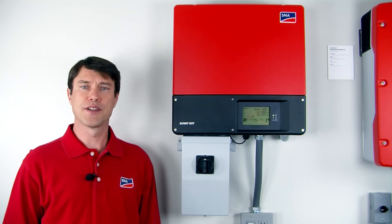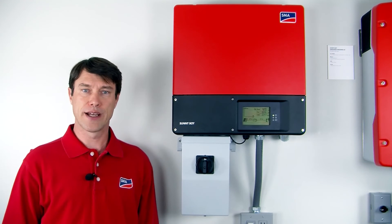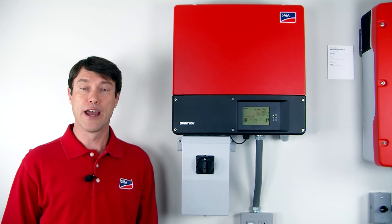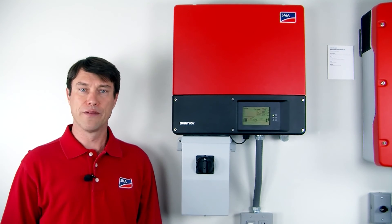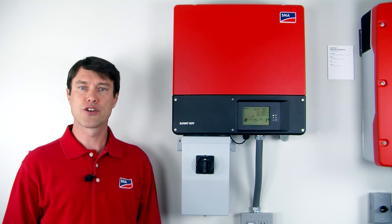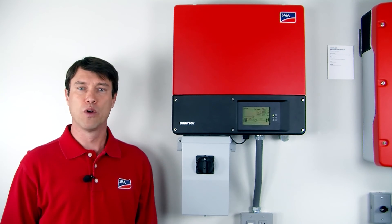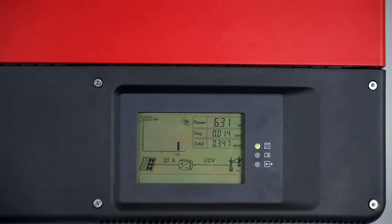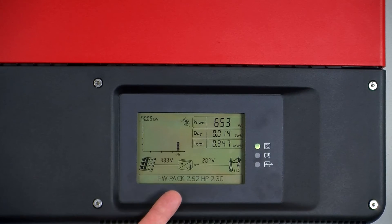Now that the firmware update process is complete, we powered the inverter back down, removed the SD card, replaced the black lower cover, and recommissioned the inverter. We can verify that the firmware version is correct by tapping on the display, which will cause the firmware version to cycle through on the display. There we see 2.62.